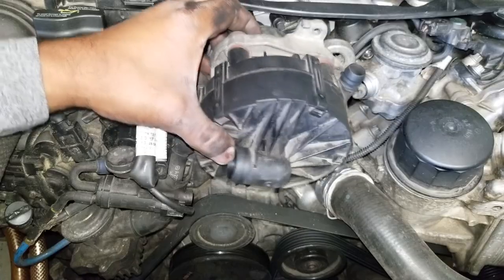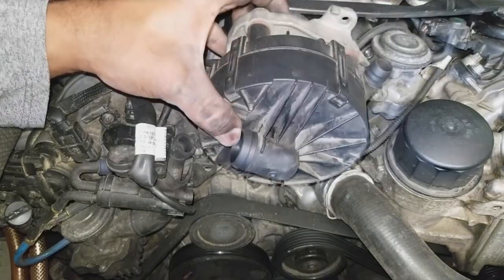Ladies and gentlemen, this is Keith from Iron Repair Autos. Today I'm going to show you how to change out your secondary air pump. You've been getting error codes, you've checked the fuse, you've checked the relay — there's a video showing you how to do that — and you've ruled those out. You've also checked the pump itself and it's bad, so this video is going to show you how to replace it.